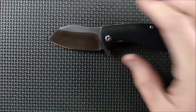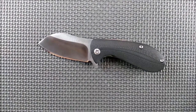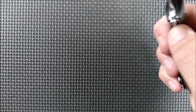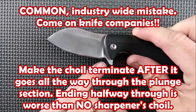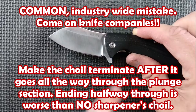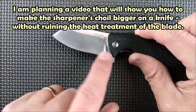The cons: I would like it to have a lanyard hole. A really small knife like this — if I use a lanyard, which I rarely do, it's usually with a smaller knife. So I wish there was a lanyard here. The sharpener's choil is a mistake right there, because that's ugly. I sharpened it at the same angle all the way up, and now that's just ugly right there. I might make this sharpener's choil bigger.